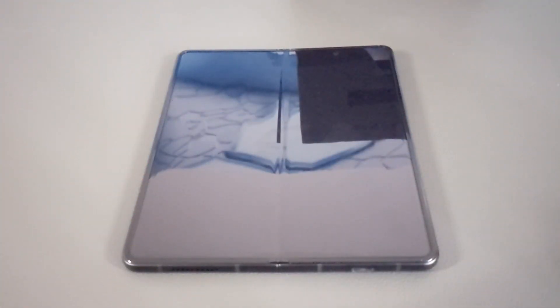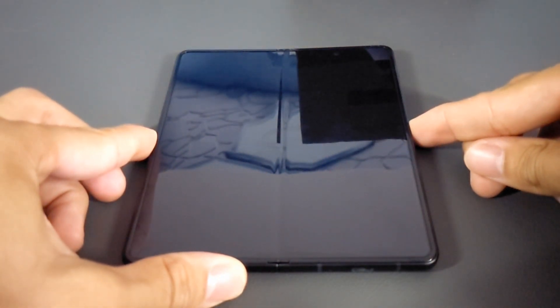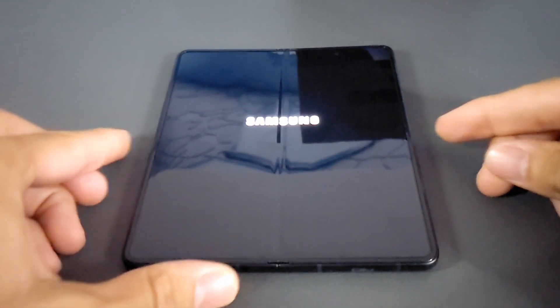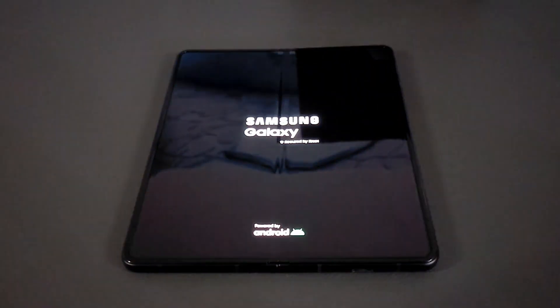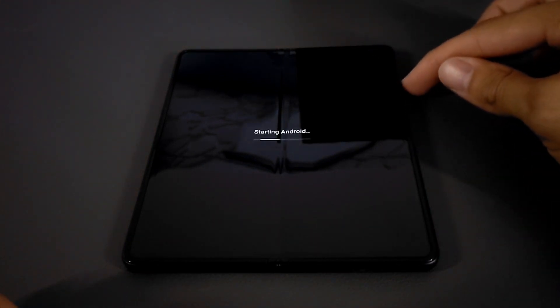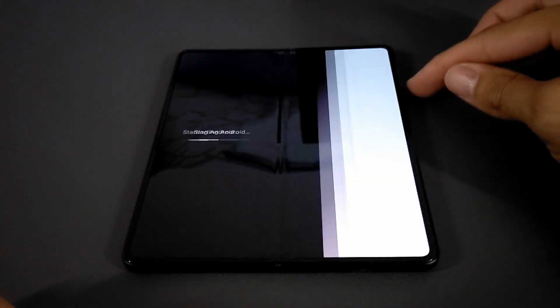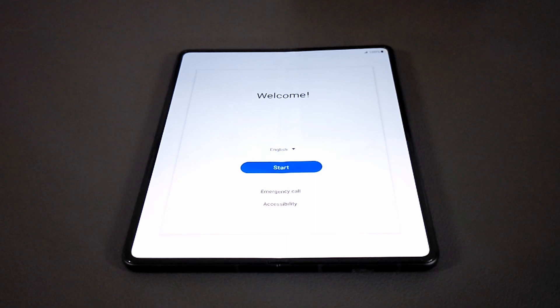Here we are with the initial startup of the Z Fold 3. We've got the power button on the right side, so I'm going to press and hold on that and this should turn on in a moment. I'm going to try to adjust the brightness on the camera so we get a better view. If you're looking at this you might be wondering why the phone looks a little tilted — that's actually because of the camera module in the back, which sticks out pretty good.